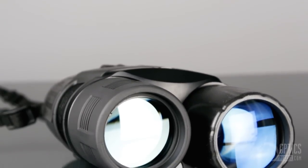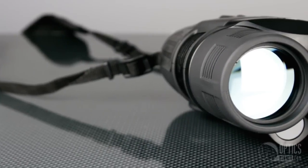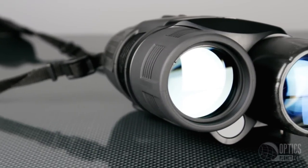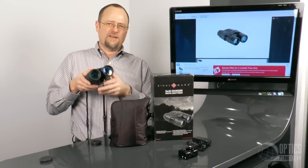The 5x42 Ranger has an optical glass lens — no plastic here. This is also fully multi-coated. What the coatings accomplish is they prevent the light from being reflected back away from the lens.